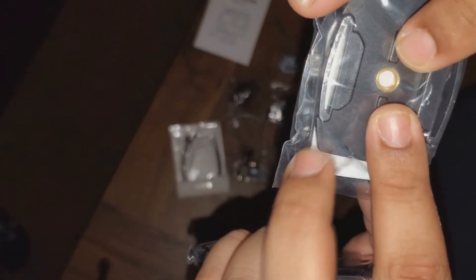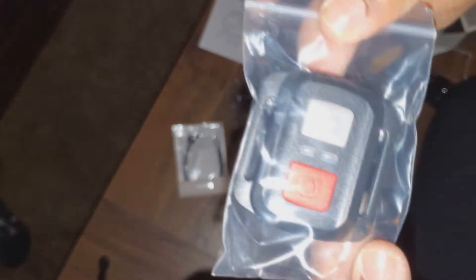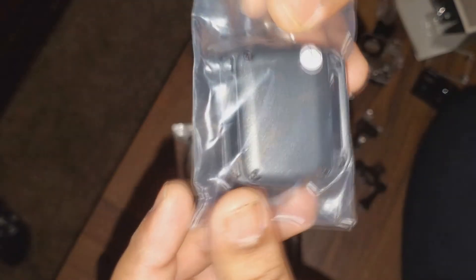What else we got in here? Here we have two different adapter pieces — looks like they have a regular-size tripod screw-in, which is nice. You got your wristband pieces and then your remote, which is pretty nice. They even gave you a cloth to clean the lens with — I like that.